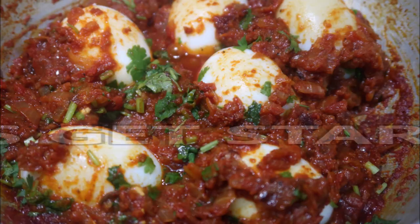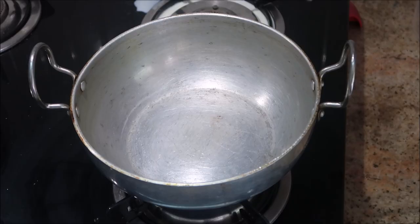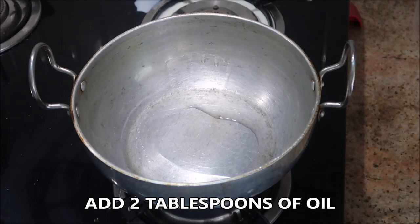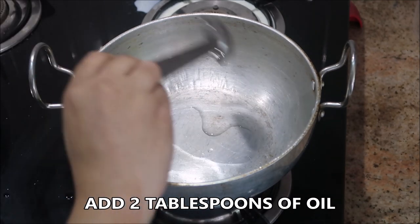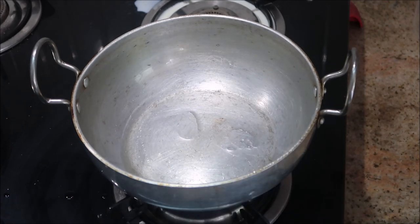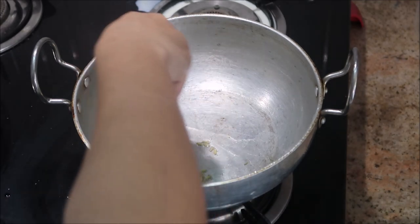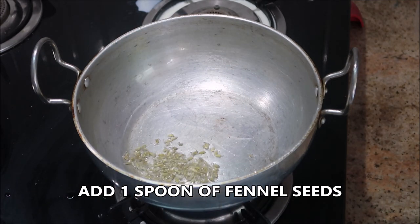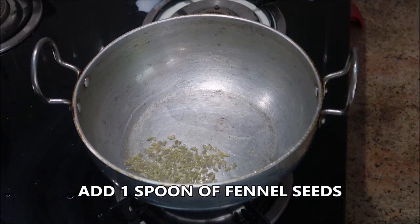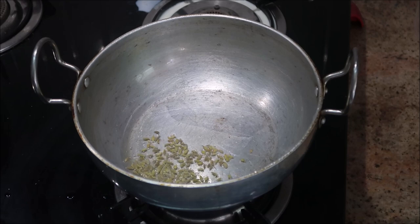I'm going to take a kadai and add about two tablespoons of oil. You can add any oil of your choice, whether it is refined oil or olive oil — it's up to you. Let it heat up, and to this I'm going to add about one spoon of fennel seeds and also half an inch of cinnamon sticks. Sauté them for two to three minutes until they release their aroma.